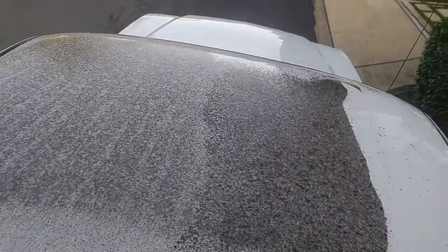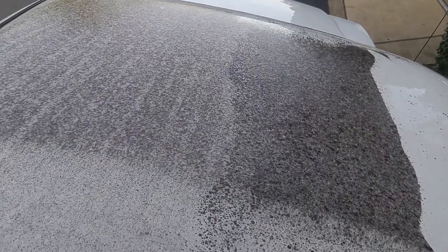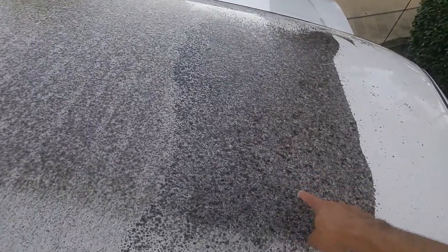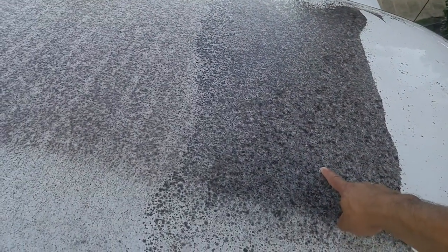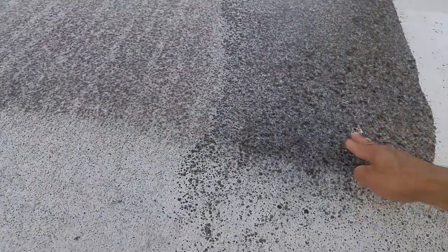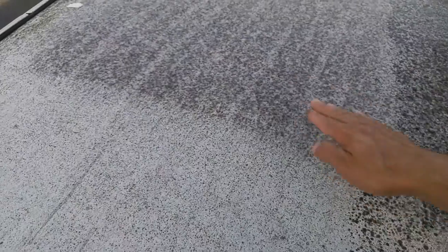If you have black studie mold on your vehicle, this is a solution for you. I left this one on here about four months ago just for the video - see how black it is. And this one's about two months.